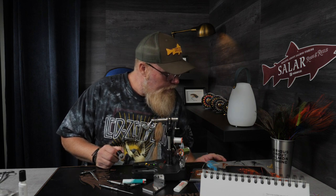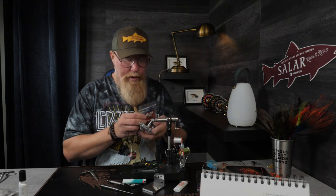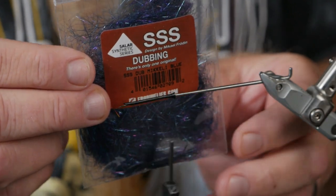These flies I really love to use in the late season and autumn for sea-run brown in our rivers. They work very well. Since it's a blue front hackle, I will use just a little bit of Mickley Blue SSS dubbing.